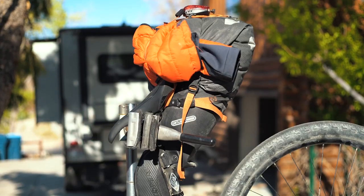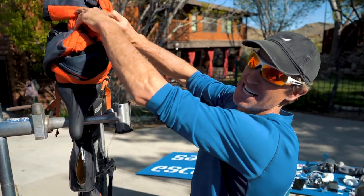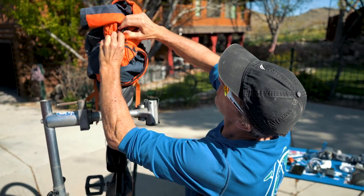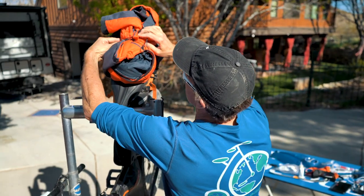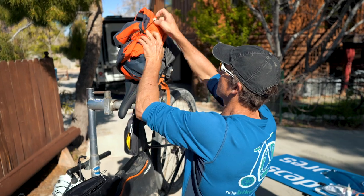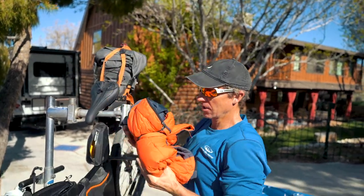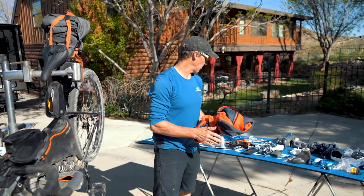Moving to the back end of the bike — everything up here is things I don't use during the day because it's a pain to get to. The only thing I put back here that I do access is my jacket. I'll almost always be wearing it in the morning, and sometimes if it gets cold during the day I'll want to access it. It's a full winter jacket — kind of bulky, but I hate being cold, so I always take a full winter jacket.